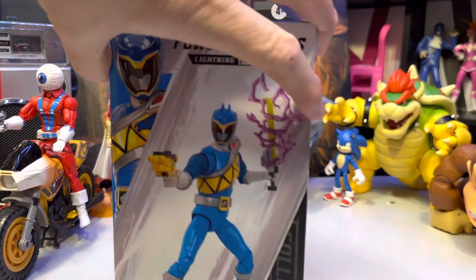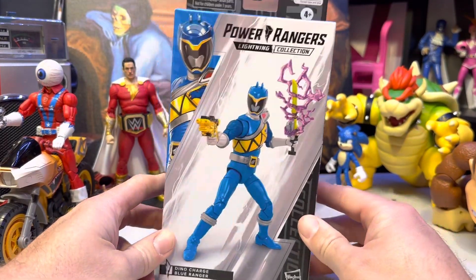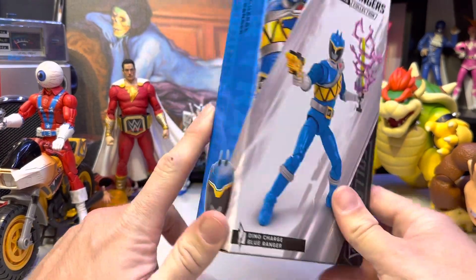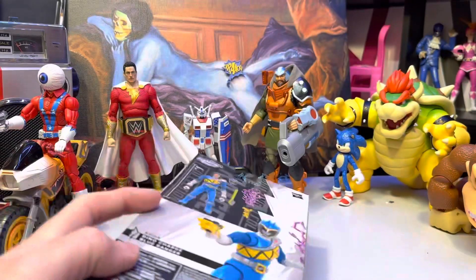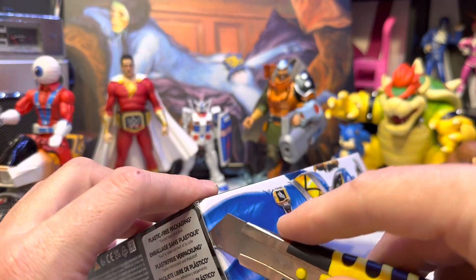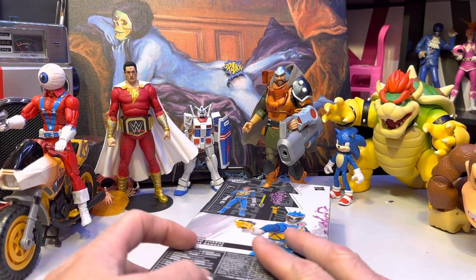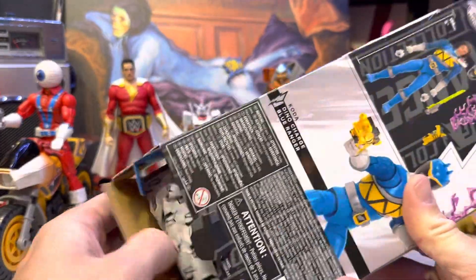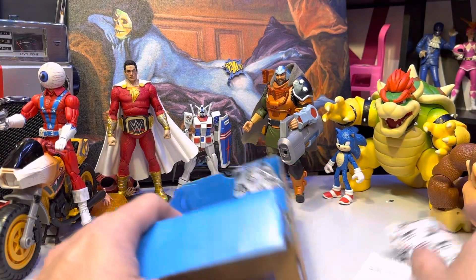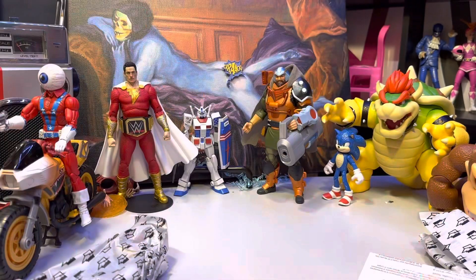We've got another Power Rangers Lightning Collection Hasbro Dino Charge Blue Ranger. I think there's still more Dino Charges I need to get. This was one I unfortunately had to cancel due to money troubles, but I managed to find these in the wild. Target price matched them to the website — seven dollars cheaper than Hasbro Pulse was charging, so I'll take that as a win.